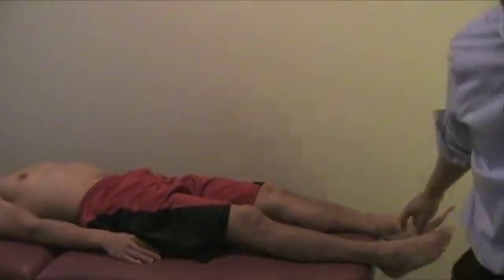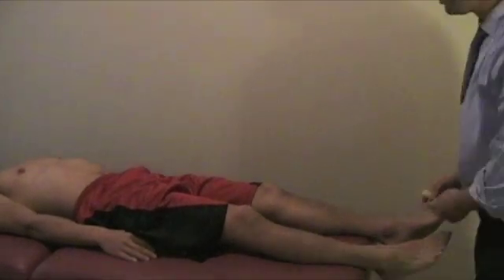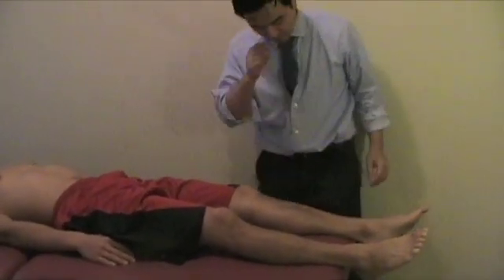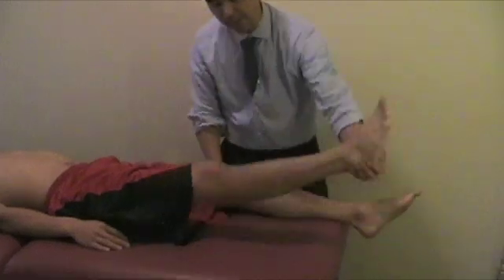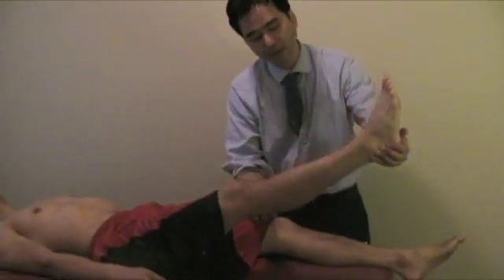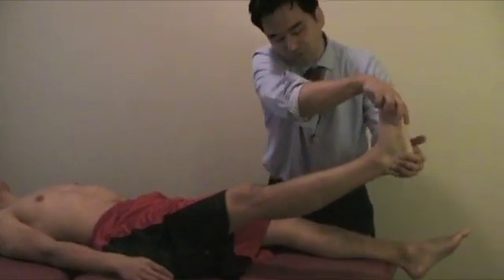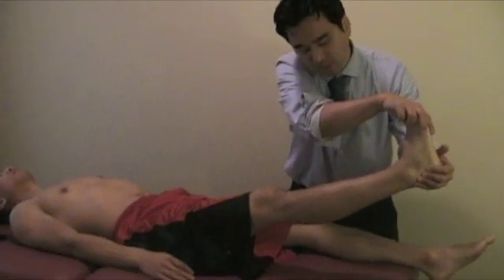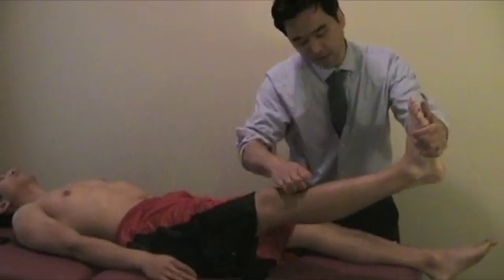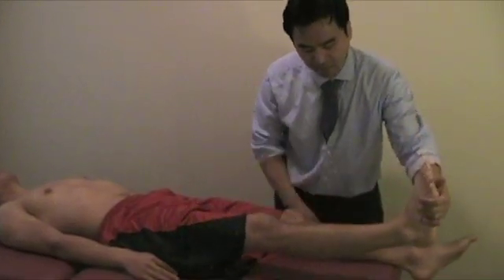Next test is Bragard's test. For Bragard's test, bring the leg into a straight leg raise — if there's radiating pain, bring it down about 5 degrees to decrease the pain level, and then perform dorsiflexion. When you dorsiflex, you should increase the pain because you're stretching the sciatic nerve. If that happens, that's a positive Bragard's test.